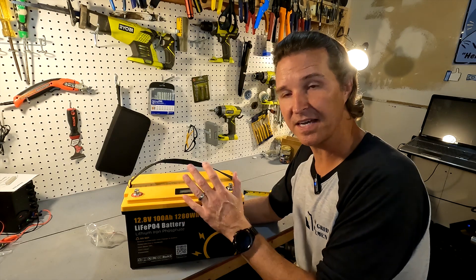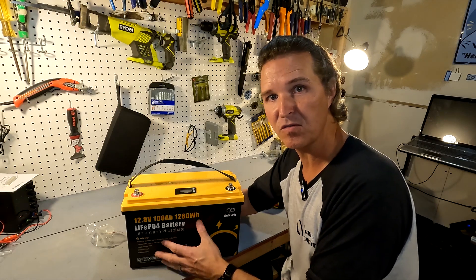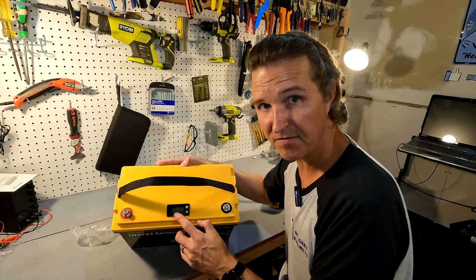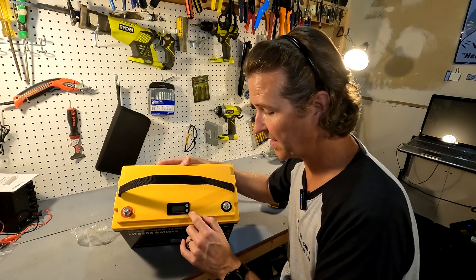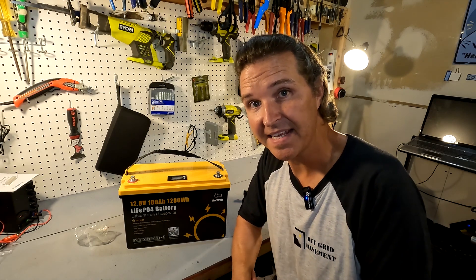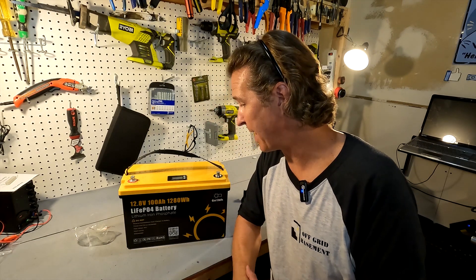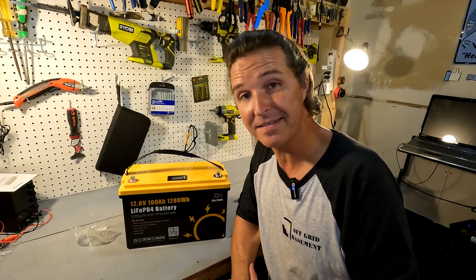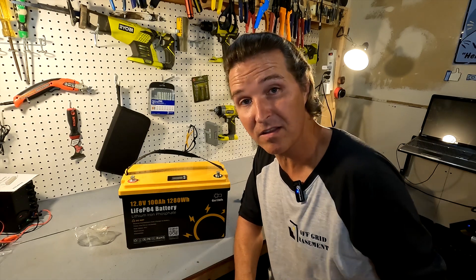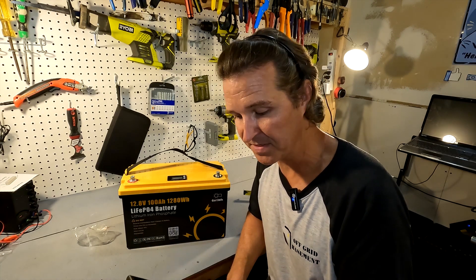I'm not going to be disassembling this because it has an IP65 rating, which makes it pretty much waterproof and I don't want to mess that up. On top we have our positive and negative terminals, and there is this battery monitor with what looks like a power button and a button that says 'set.' The battery did not come with a user's manual, so I really don't know what the set button is for. I scanned the QR code and it just takes you straight to their website's home page.